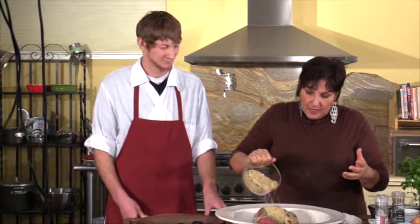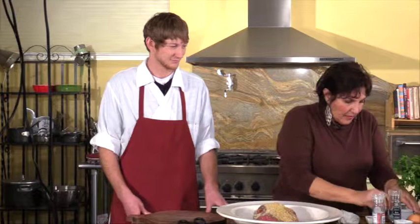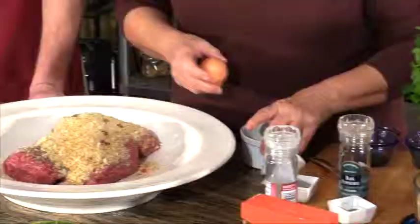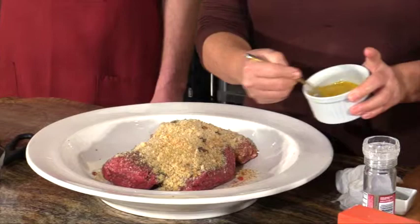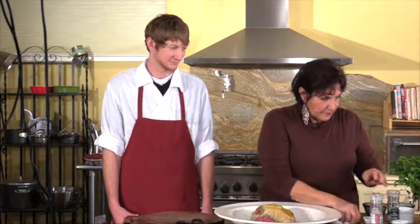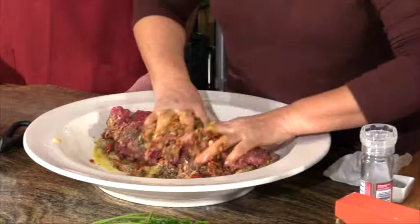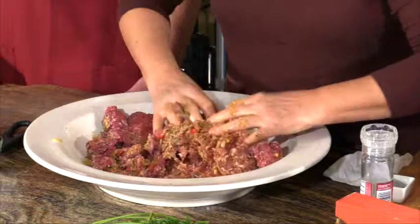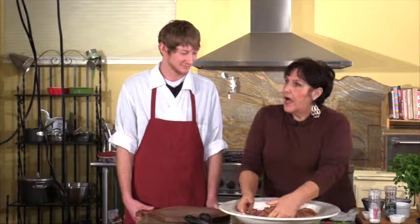You can buy the Italian breadcrumbs or the plain. I always just take the heels of the bread and make my own in my processor. Then we're going to add a couple of eggs. My dad loved brown eggs, and I've always purchased brown eggs. You're just going to beat them up a little bit and pour that on top. Then we're going to mix it up — fold it in like you would kneading bread. You can tell from the consistency if you want to add more or less breadcrumbs or liquid.